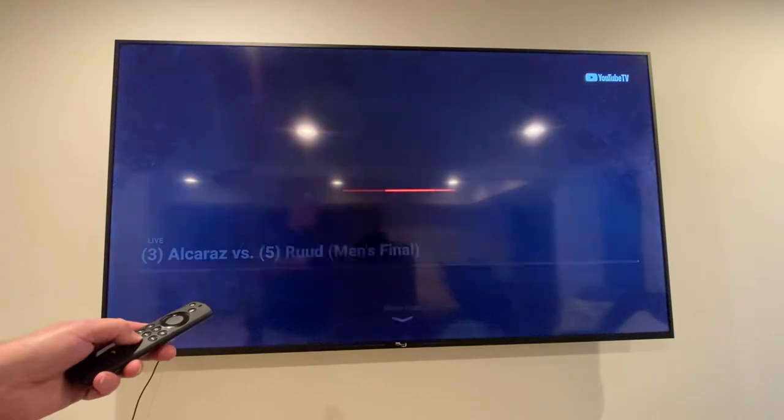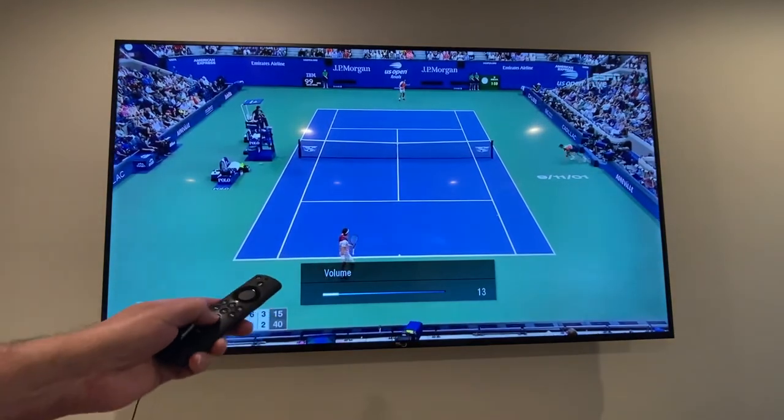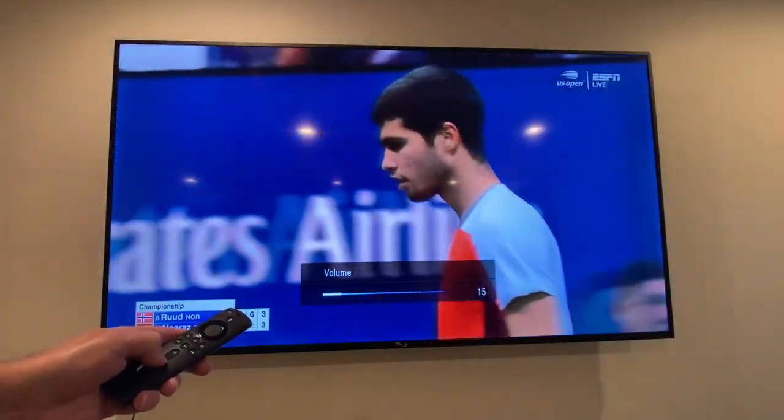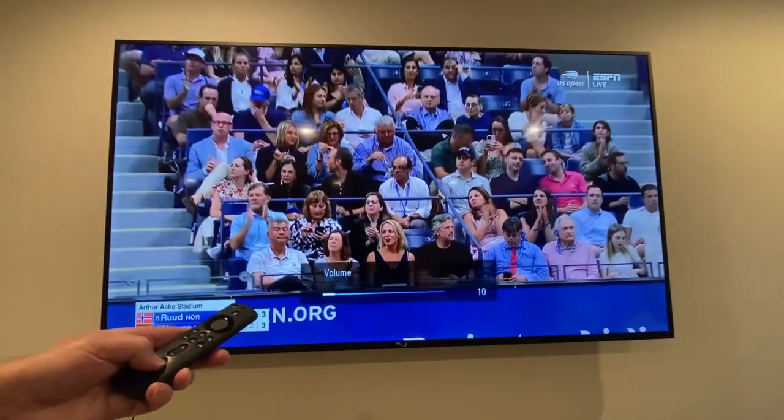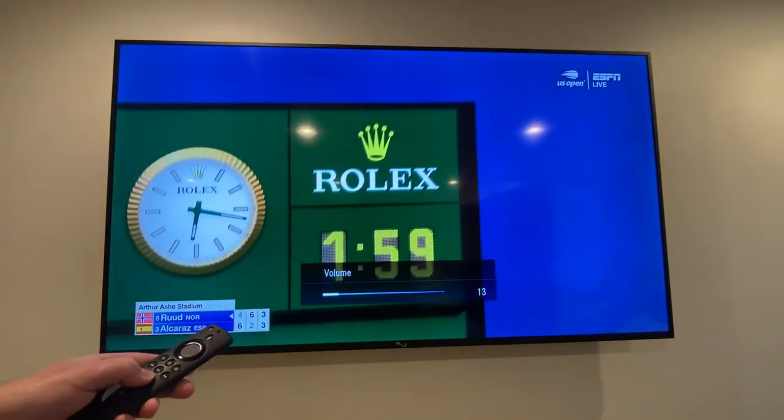I'll just pick a program so that we can see some video and hear some volume. You can see that I'm now able to control the volume — mute, turn up, etc.